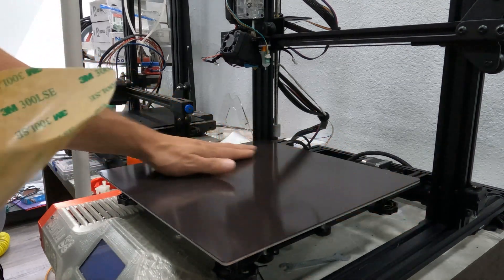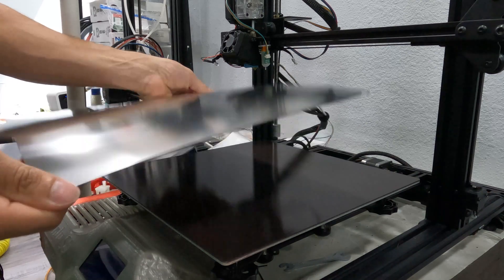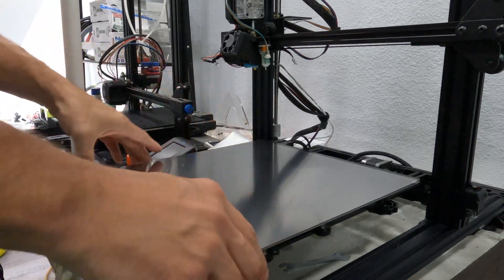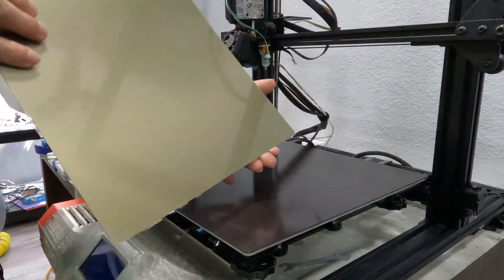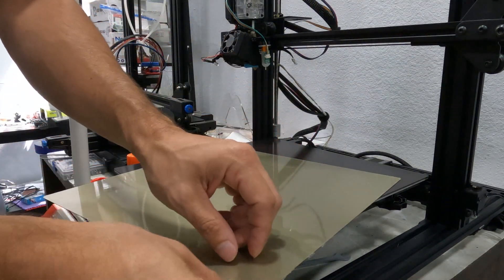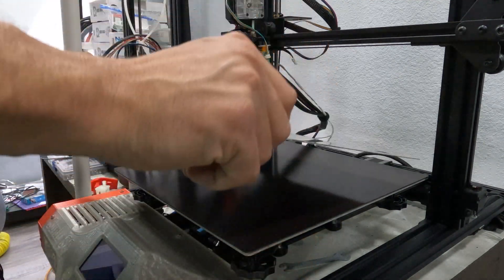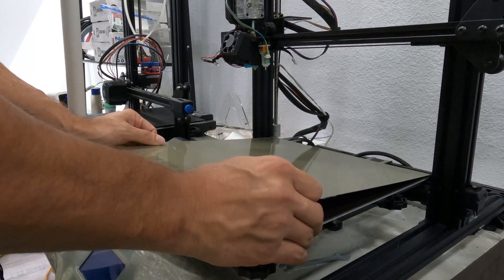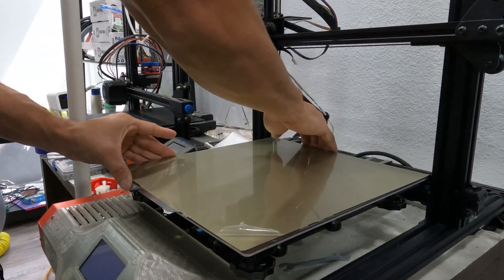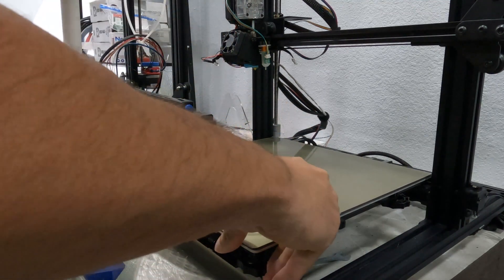The PEI treated side is the gold side, and it should have a plastic film over it. This is a treated surface and it's not designed to have any oils on it, meaning don't touch it with your hands or fingers. If you do touch the surface or it gets dirty or dusty, you can clean it with isopropyl alcohol, or rubbing alcohol as most people know it. Ideally you want at least 91%, but you can buy pretty much pure alcohol off Amazon and it's even better. You can use acetone, but it can degrade the PEI over time and make it brittle, so I don't recommend it.